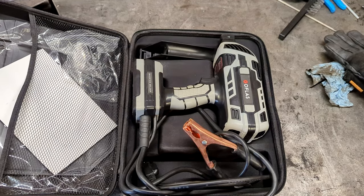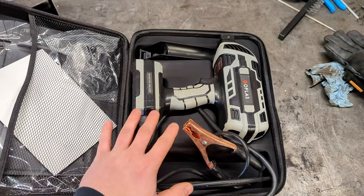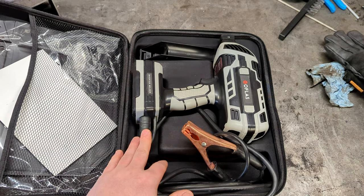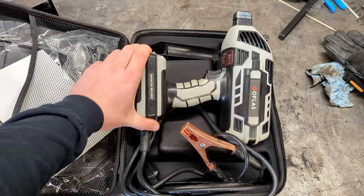You've probably seen pictures of this floating around online — this is a stick welder. I figured I'd buy it, check it out, do a video on it, and see how it worked. It does look like a cordless impact wrench.